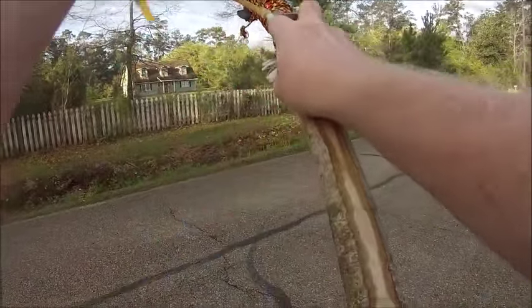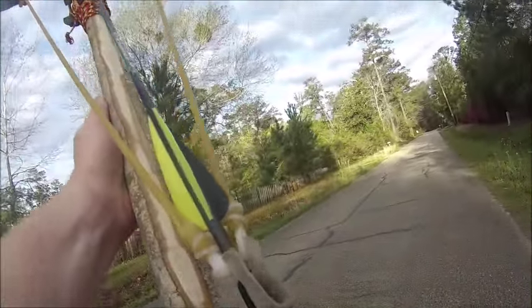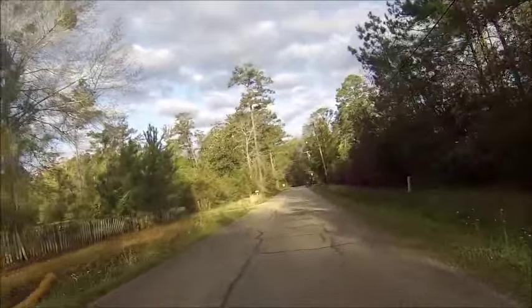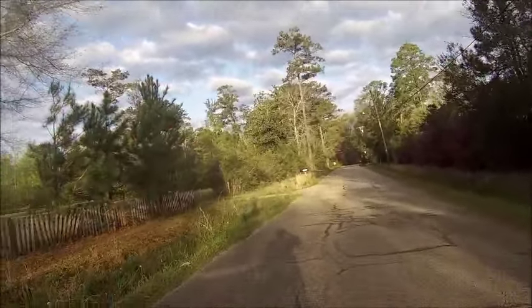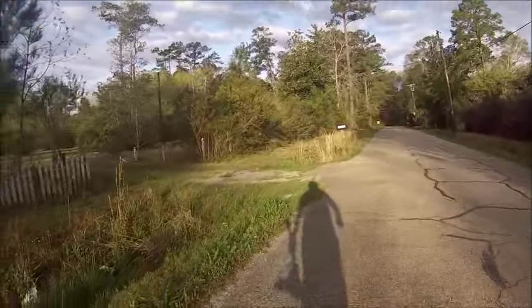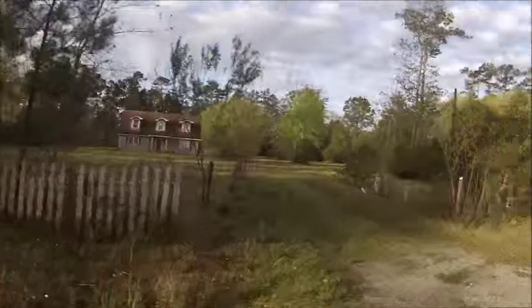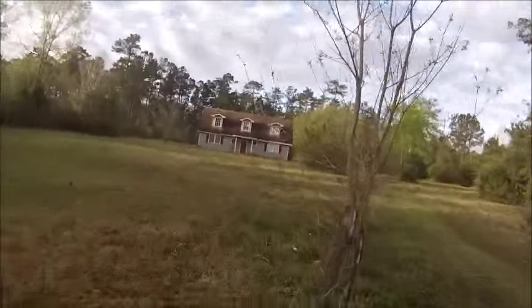Oh, I hit something out there. Look at that one. Alright, let's go get them. This thing's so fun, man. I wish I had a target. The arrows shot pretty far — look how far these arrows shot.